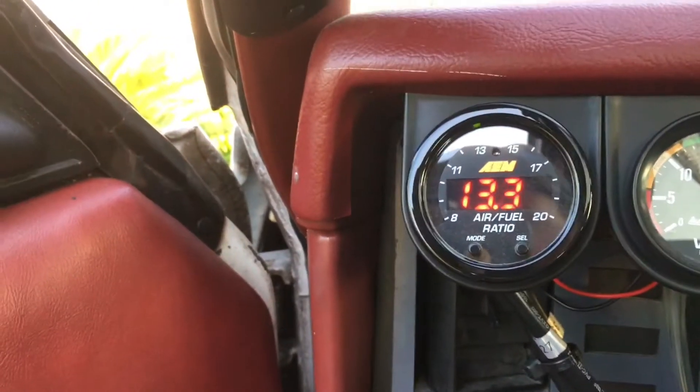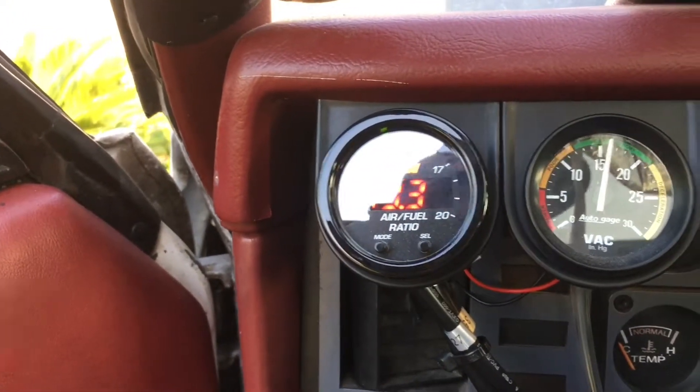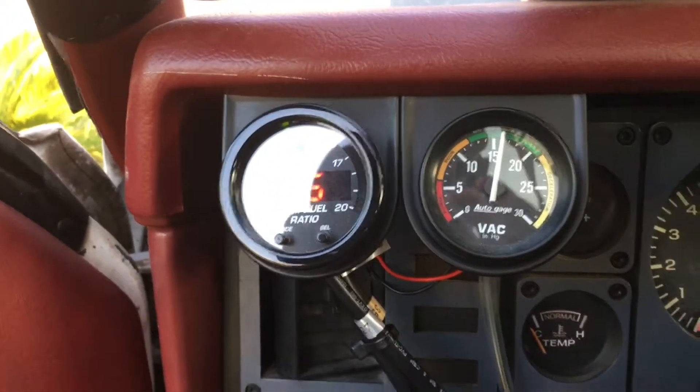All right, now it's in the low 13s, so that gives you an idea of how responsive this gauge is.